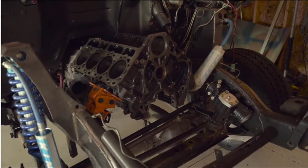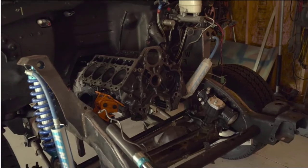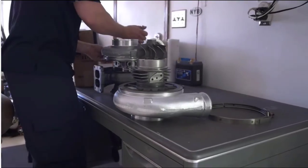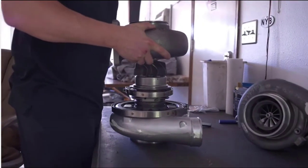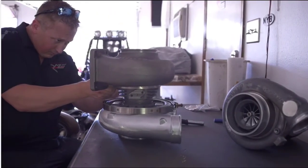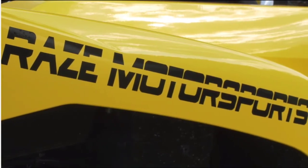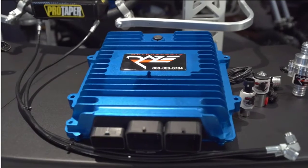Generally speaking, aftermarket and diesel truck performance companies are really good at building the hard parts of their kits, but fail miserably when it comes to electronics. It's the reason why turbo, nitrous, and tuner kits have such a bad reputation for being harmful to the life of the engine. It's not the hard parts in their kit that's bad — it's the electronics every single time. Our mission here at Raised Motorsports is to fix that bad reputation by offering properly engineered electronics at an affordable price.